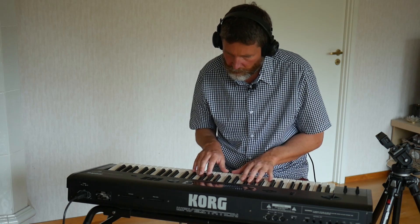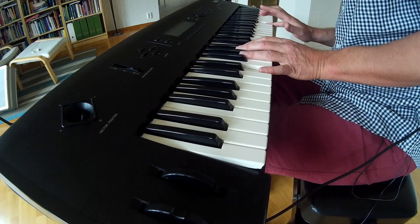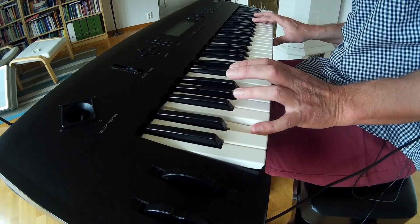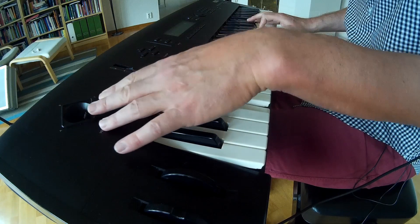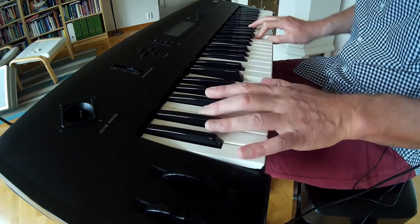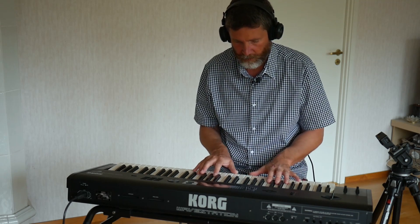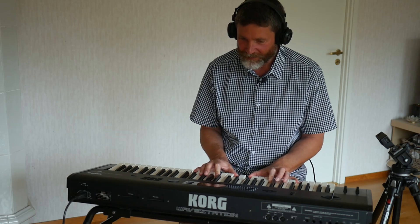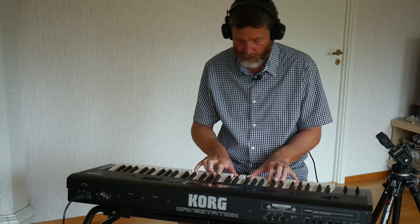We have another one here called Sandman. Interesting. Time Traveler — this sounds promising. I love this kind of sound, I really do. Time Traveler. I'm getting no aftertouch here. This keyboard is supposed to have aftertouch — perhaps it's not working. It sounds pretty nice without it.